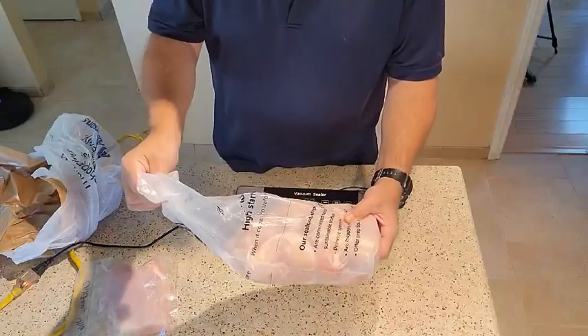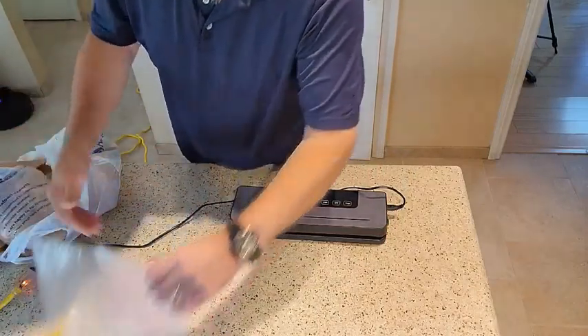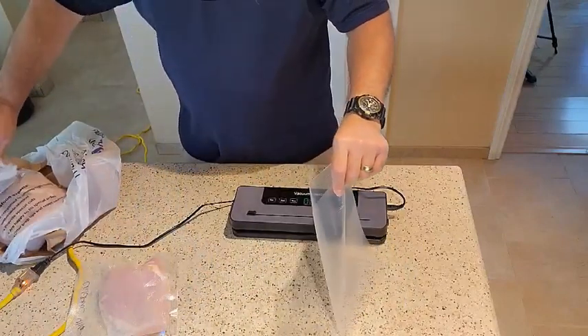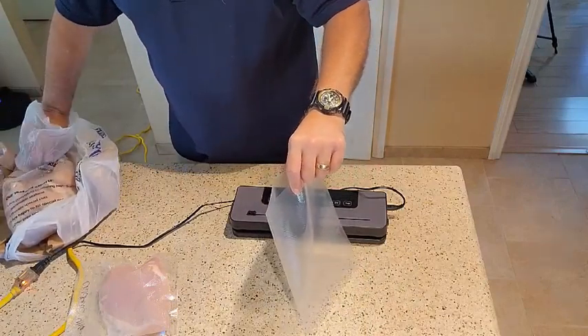We're going to seal some food and show you how it works. So we got a special on some chicken breast down at the store. We're going to separate a few of them out and show you how this works. This comes with 10 bags in the box. You just take one of the bags and you open it up. Get yourself a piece of the chicken breast, or whatever it is you're going to seal, and drop it down in the bag.